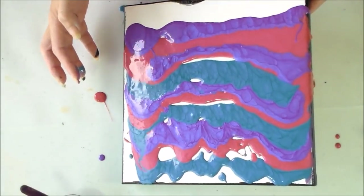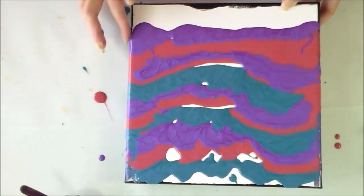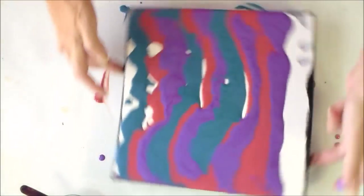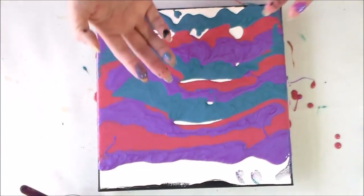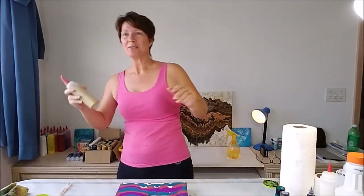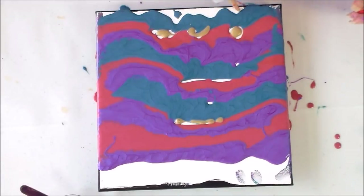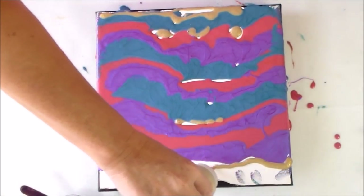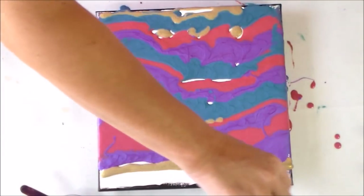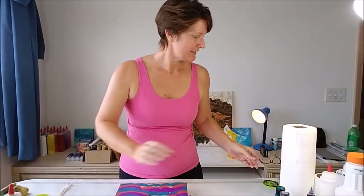I'll tip it a little bit over this way too so I can get more of the canvas covered. These bits will be fine once I've pulled the paint down with my swipe. What have I got? Maybe some gold — why didn't I think of gold before? Obviously I need more metallics! There we go, gold saves the day. I'm just going to fill in a little bit of gold at the bottom and the top. Everything's better with gold, right?